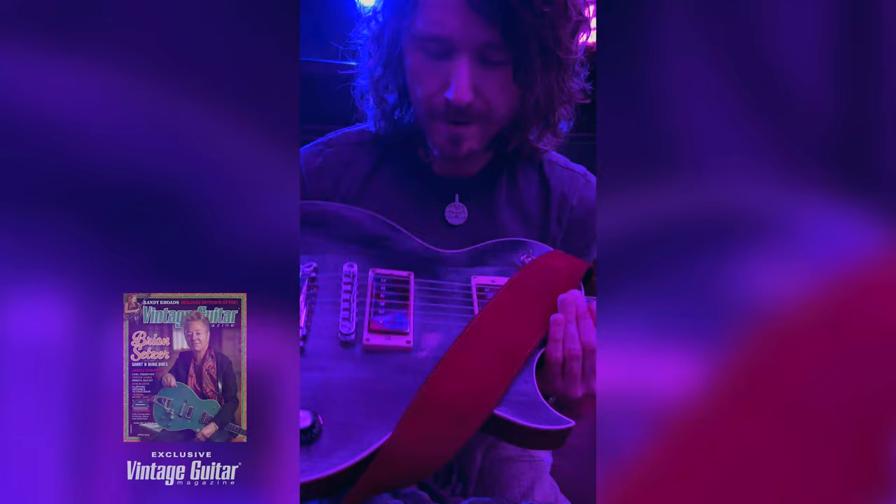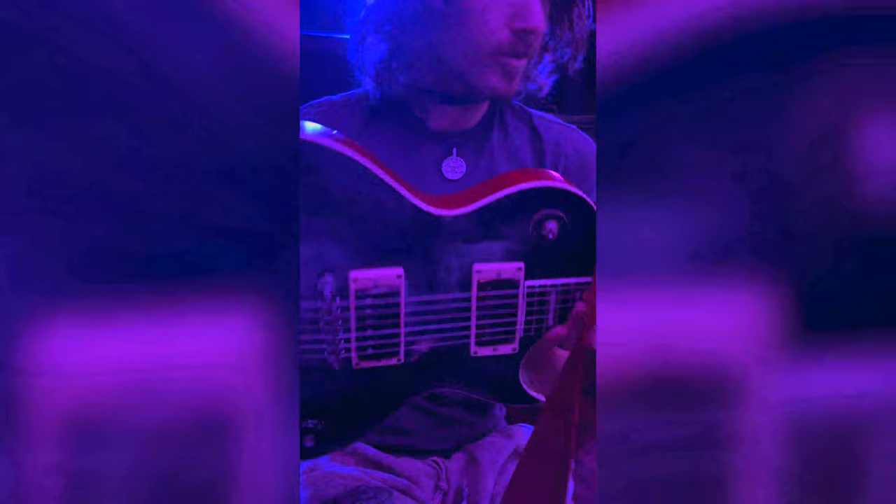This is a vintage-branded Les Paul that I've heavily modified. It's got House of Tone pickups in it — they're from Chester in the UK. And it used to be a Lemon Drop, which was a Peter Green kind of replica. It was just too lemon.